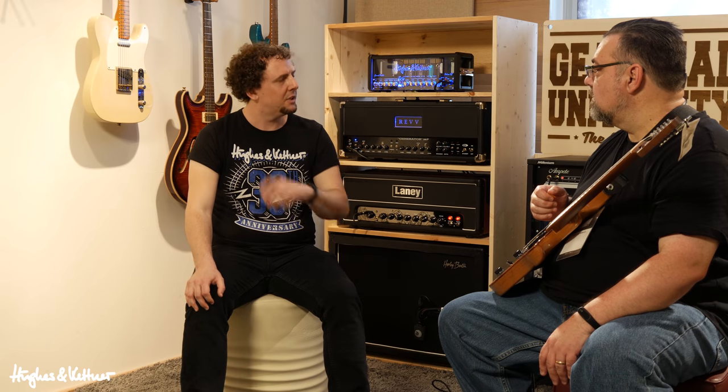How long has this particular model been out? The Grand Meister Deluxe 40 has been out for about a year and a half — it came out in 2016 and NAMM 2017 was the debut where everyone saw it for the first time. You saw it in fall of 2017, so it was pretty new then. There may or may not be something new coming later in 2018, which we can't show you now, but that's just a hint.